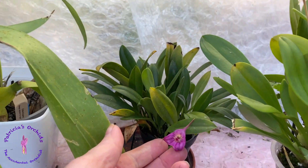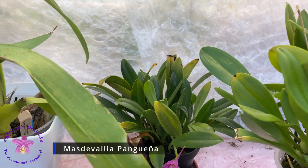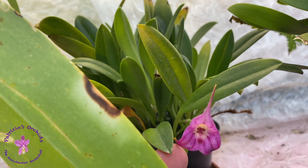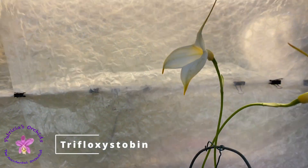The fungi need ergosterol to maintain their cell wall. I'm considering buying and using the ready-made Provanto Fungus Fighter Plus, mainly because it has both tebuconazole and trifloxystrobin. Both have been shown to be effective against Fusarium in plants.